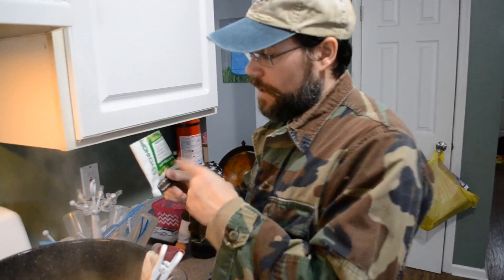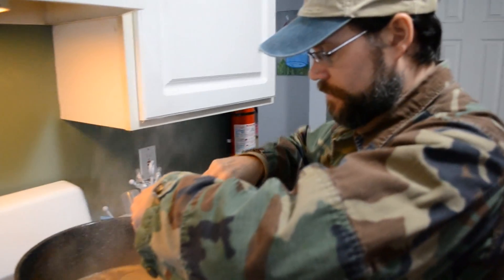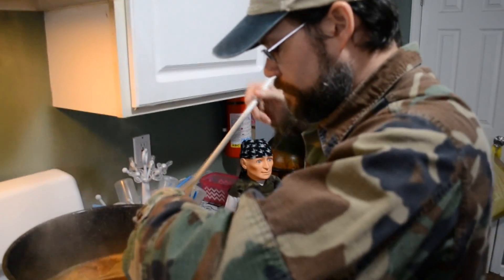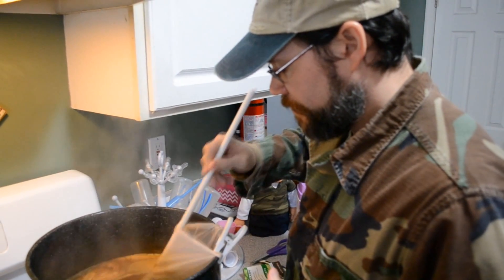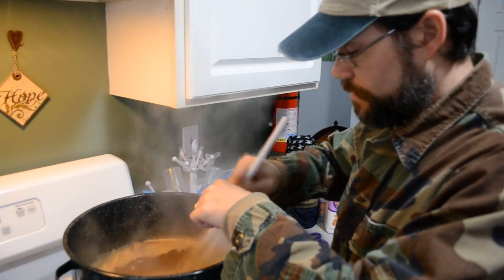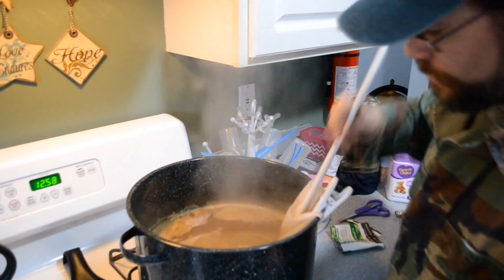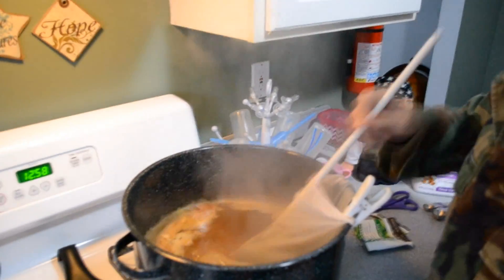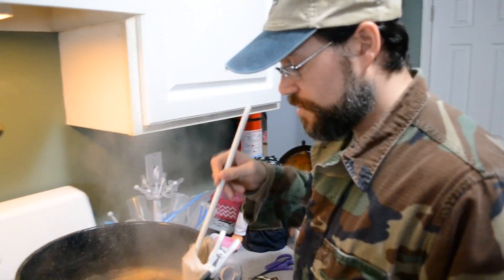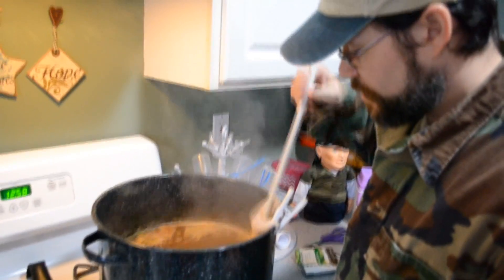Alright, last hop addition — the timer just beeped. Done! All our hops are in. Shut the flame off. I should have done flame out first before putting the hops in, but whatever — no big deal. Now the big issue is to cool this down. Because it's snowing outside, I'm just going to stick it on the porch in the snow instead of giving it an ice bath.